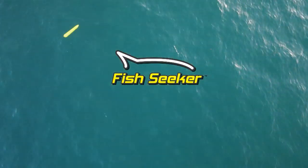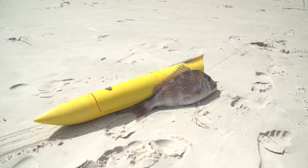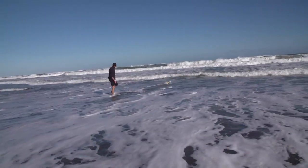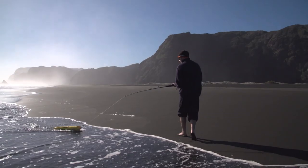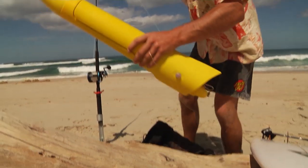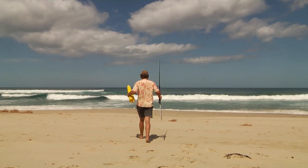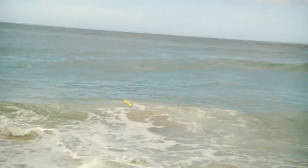Congratulations on the purchase of your brand new Fish Seeker. You're only a few steps away from catching plenty of fish. This instructional video will teach you how to safely operate and maintain your Fish Seeker and ensure you comply with your local maritime regulations. Safety first. Your Fish Seeker is an advanced fishing system. Please observe the following instructions to ensure you enjoy your Fish Seeker safely while also ensuring the safety of others.